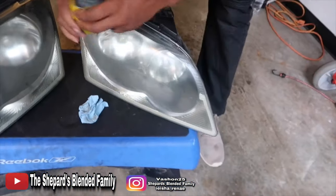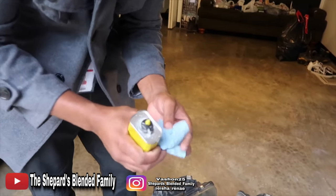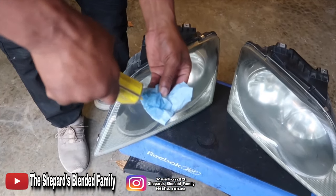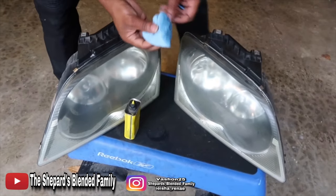There we go. So now I'm going to apply some Goof Off to the rag. Check it out — just a good bit, get it nice and wet. All right. Here you go, guys. Watch the magic.